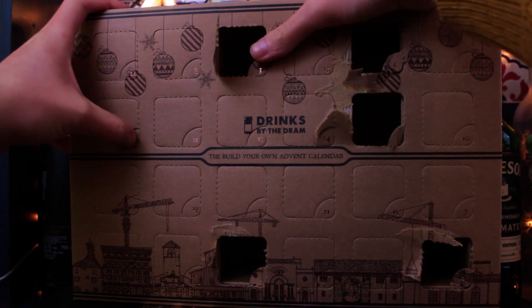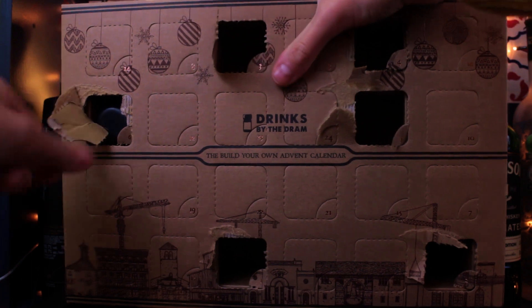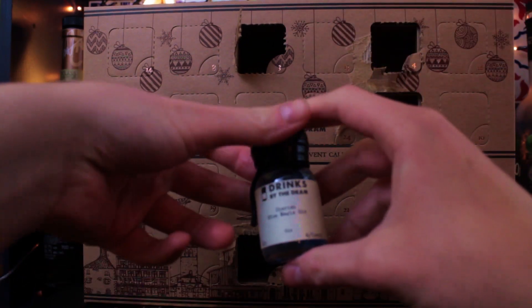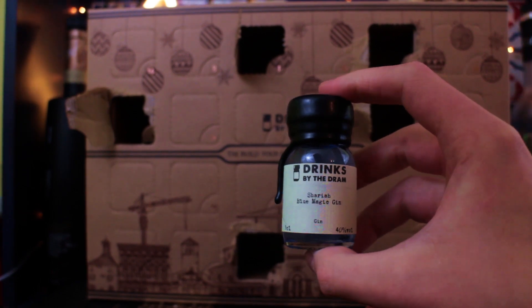Hello, welcome to John Drink's Advent Calendar and we're on day six. And what do we have today? I'm getting the knack of this now. Oh, hello. Special fucking delivery.